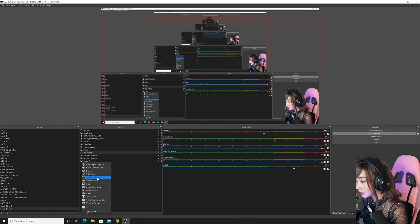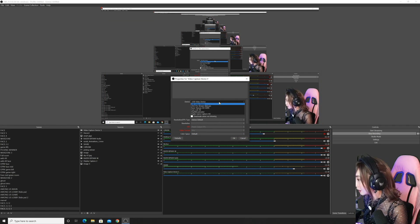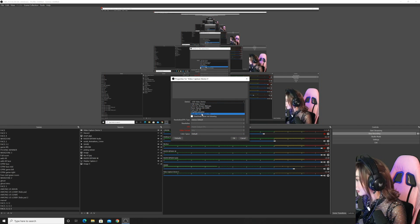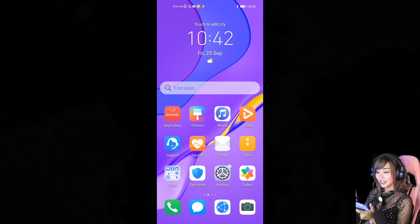What we have to do is click this little plus button and add a video capture device. For now, what we are using is the Elgato Game Capture HD. Click OK. And voila, there you go — you can already see your phone over here.